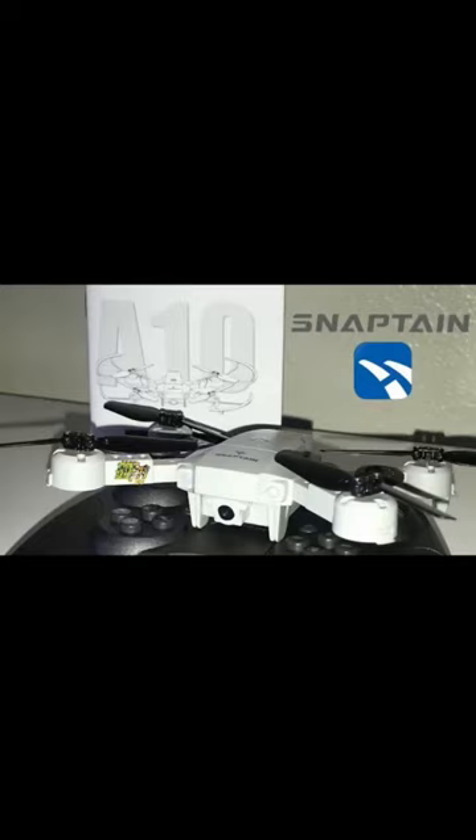Hey everyone, just wanted to show you one of my favorite ones from the Snap 10, but it's no longer available. This is the A10.